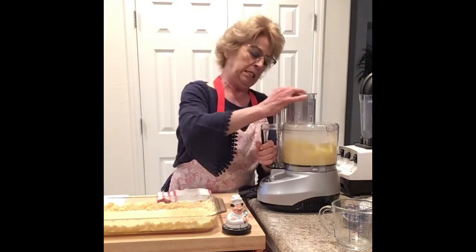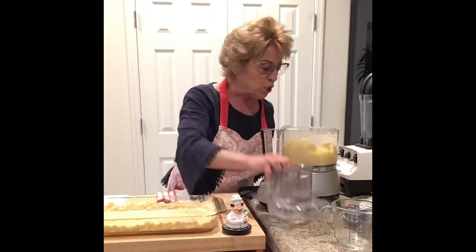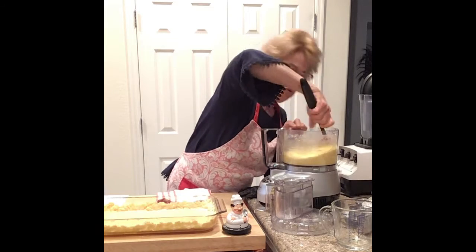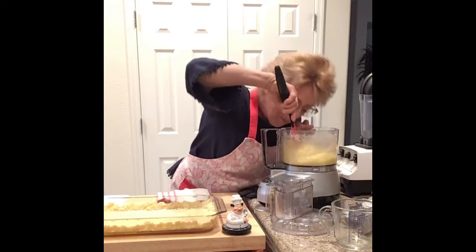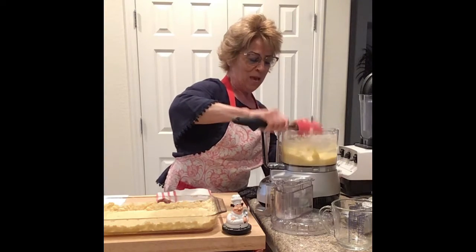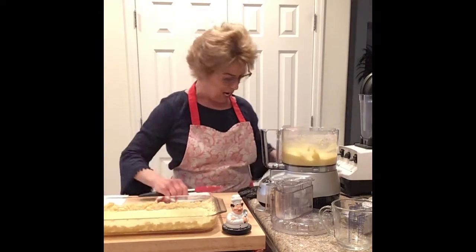We have to scrape it down — I believe we should scrape down with a scraper, you know, a rubber spatula. Get that. Scrape down those sides. Smells lemony. Smells real lemony.